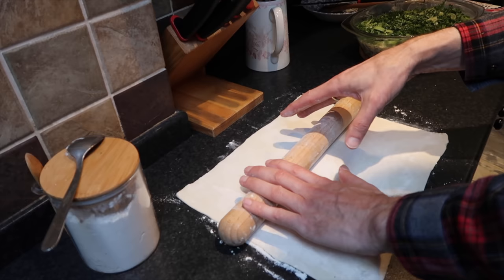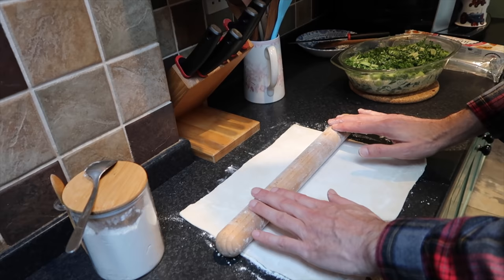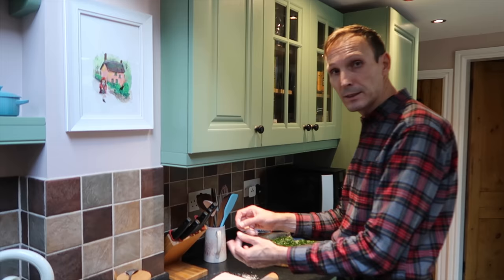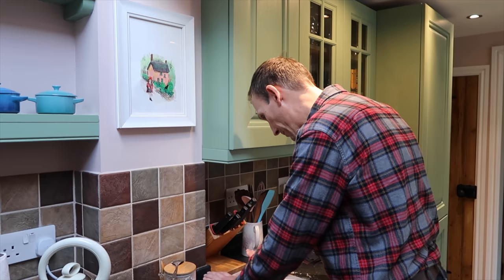So what I do now — because this is gluten-free, it won't get fluffy like the usual puff pastry — I'll just roll it out double the size I would need and then fold it together, so that you've got a layer of air and it gets a bit fluffy. That's my secret. We'll see about that — it should work!